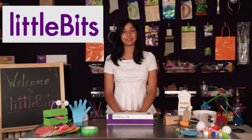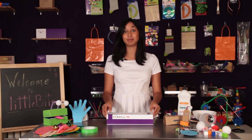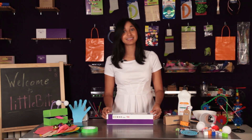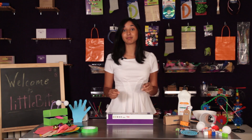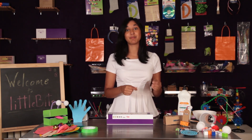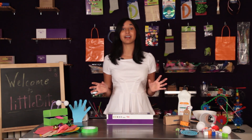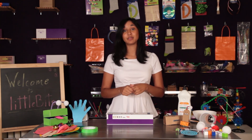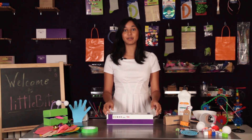Hi and welcome to Little Bits HQ. My name is Crystal and I'm going to introduce you to the Little Bits Premium Kit from our exploration series. Little Bits is an expanding library of electronic modules that snap together with magnets. You can take those modules and combine them with craft materials, building sets, and other toys to electrify your life. I'll show you how to use the 14 modules in the kit as well as exciting project ideas that are in the booklet.